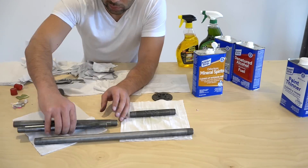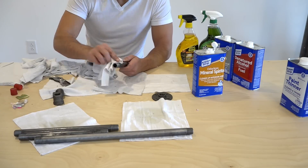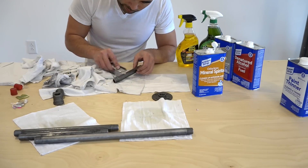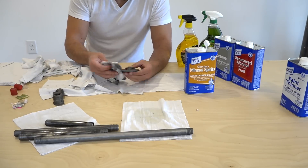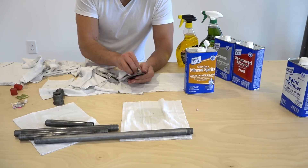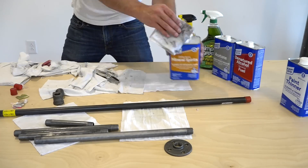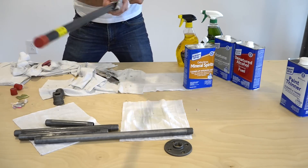The Goo Gone worked significantly better than the Simple Green, but on the plus side the Simple Green isn't as harsh on your skin and I think it isn't quite as toxic, although I'm not an expert. Both Goo Gone and Simple Green work for getting off the adhesive, but they kind of leave a little bit of a film or residue on the pipes, so I also tried cleaning them with mineral spirits, denatured alcohol, paint thinner, and acetone.